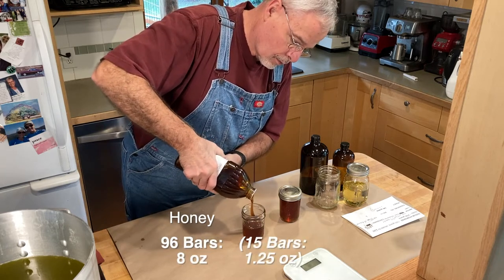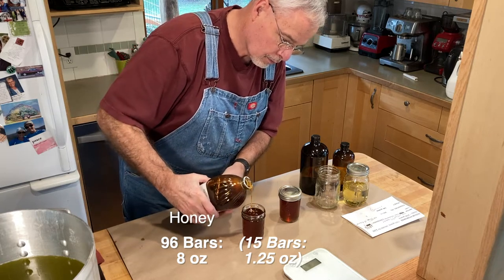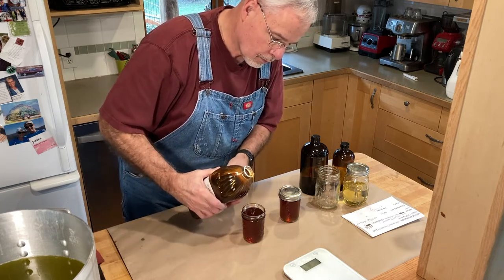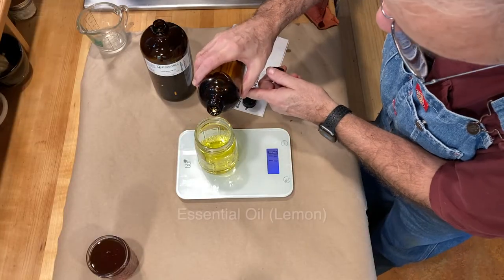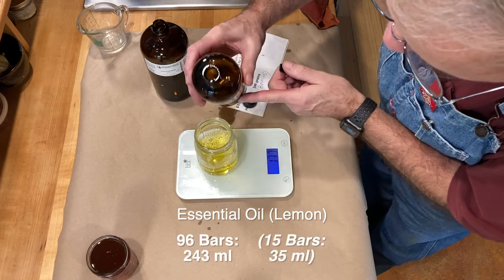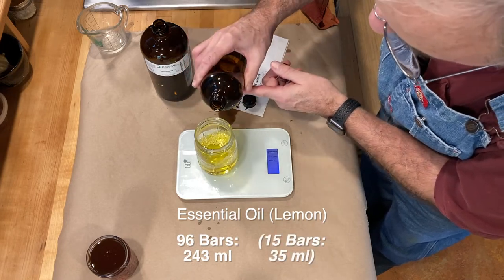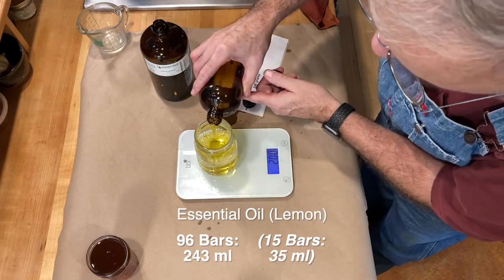While the lye water is cooling, I can measure out the honey and essential oils. I don't need to weigh the honey because I know I need one full eight-ounce jar for each batch. I do need to weigh out the essential oil, with the scale set to milliliters. I always seem to get some drips on the counter — that's what the brown paper's for. But mmm, love that lemon.